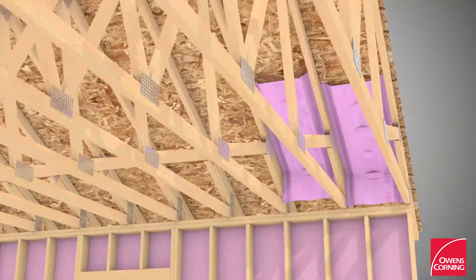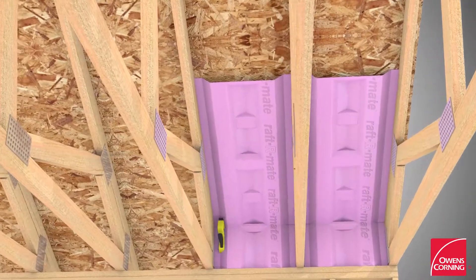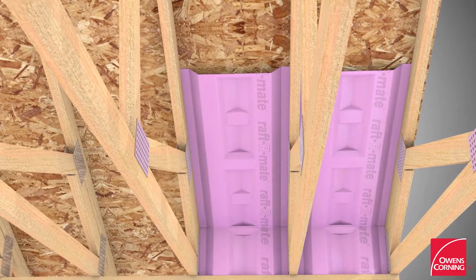Install Owens Corning Canada's Raft-Armate attic vents for required attic ventilation as per applicable code.